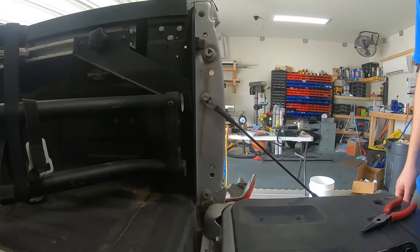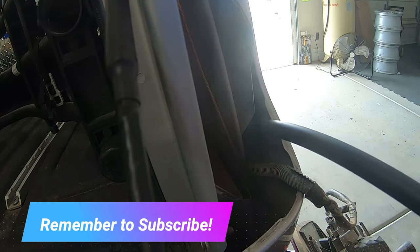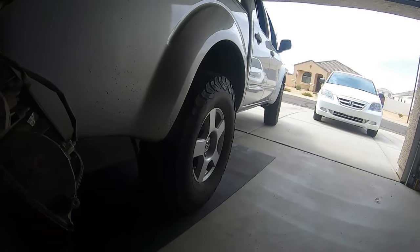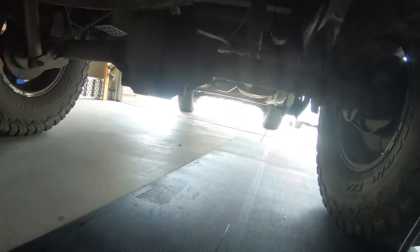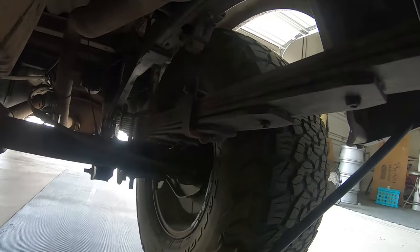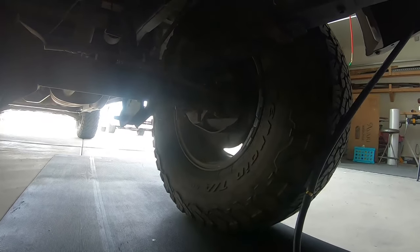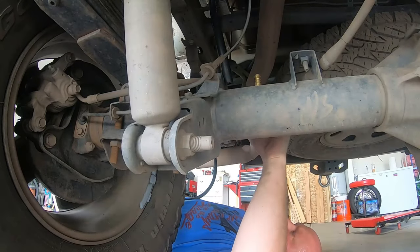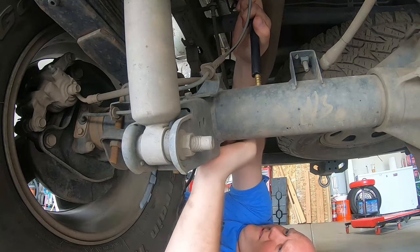Take those two bolts off and pop your housing out, set it aside for the moment. Now we're going to slide our hose down with the electrical — it's typically easier to send things down using gravity. Route this hose however you want, but keep in mind you're going to need some slack so that as your differential rises and falls, your hose has room to move with it. I have an Alken leaf pack with a lot of extra travel, so I need quite a bit of slack.